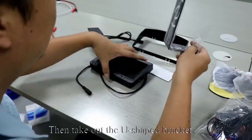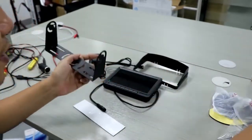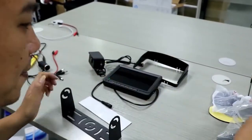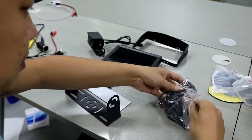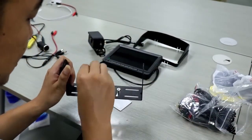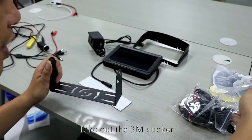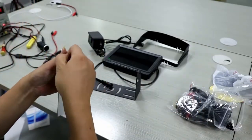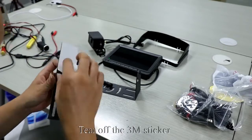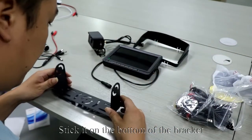Then take out the U-shaped bracket. Next, we install the U-bracket. Take out the 3M sticker, tear it off, and stick it on the bottom of the bracket.